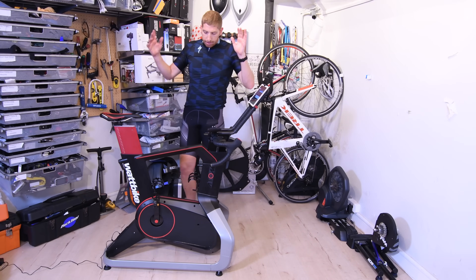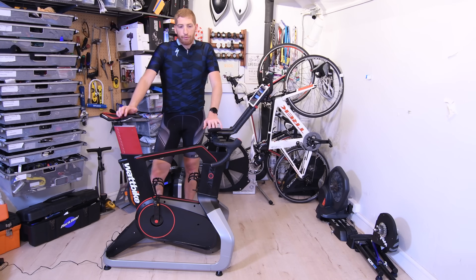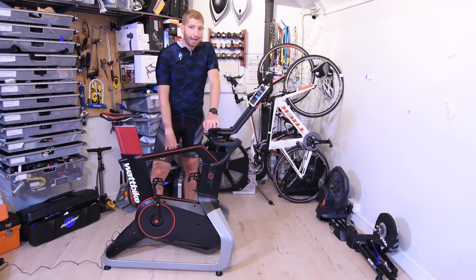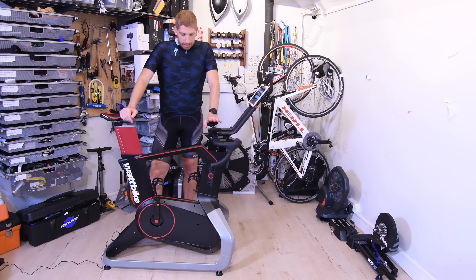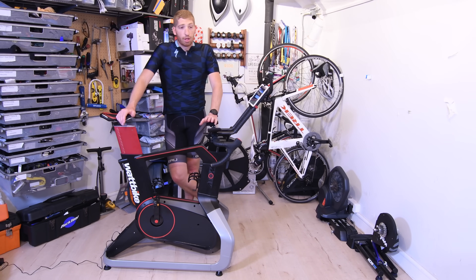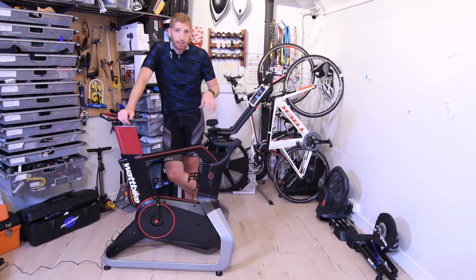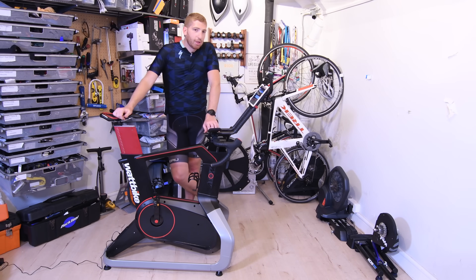There you go — that's an initial look at the new Wattbike Atom. Check out my full post down in the description. There's a first look post right now, and you'll see an in-depth review again probably in early October or so, once these things are out there and the app integration is all settled. But so far it's pretty cool — this is definitely something that would appeal to a large portion of the population, especially if you didn't already have 15 or 20 trainers sitting around the room. Hit that like button below as well as the subscribe button. Have a good one, bye.